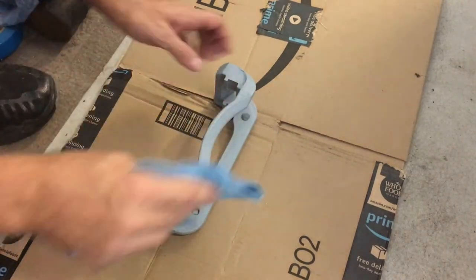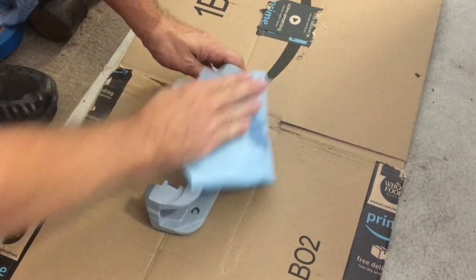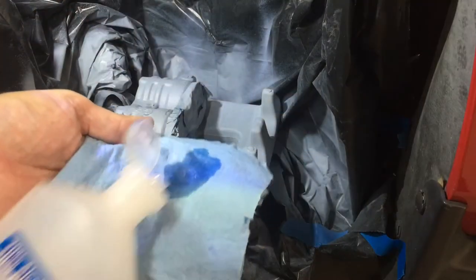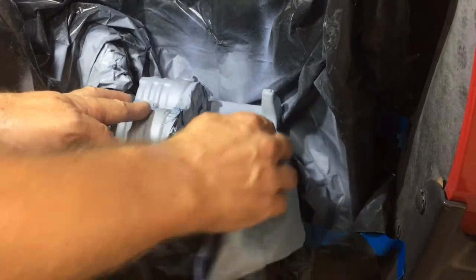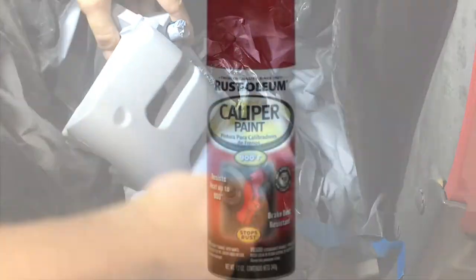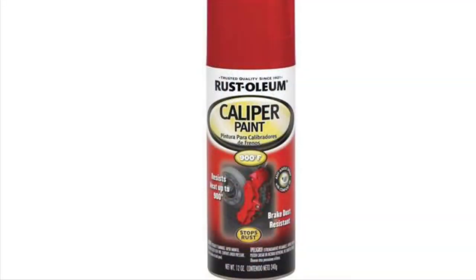Then wipe down the parts with rubbing alcohol. If I'm painting them right away, I'll use rubbing alcohol that has at least 70% alcohol content so it evaporates more quickly. When painting calipers, you have to use a spray paint that's able to withstand high temperatures. I'm using a special caliper paint made to withstand up to 800 degrees, made by Rust-Oleum. I'll put a link down in the description if you're interested.